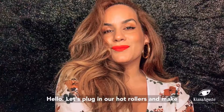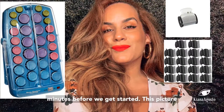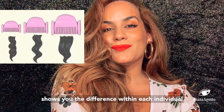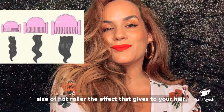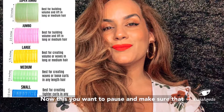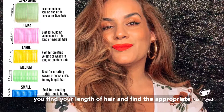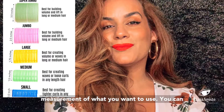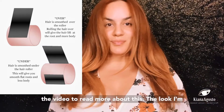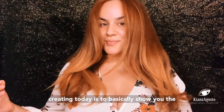Let's plug in our hot rollers and make sure that they're plugged in for at least 10 minutes before we get started. This picture shows you the difference within each individual size of hot roller and the effect it gives to your hair. You want to pause and make sure that you find your hair length and the appropriate measurement of what you want to use. You can also choose to wrap your hair over or under.